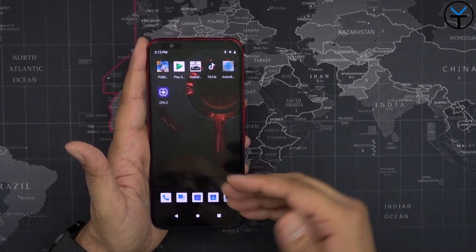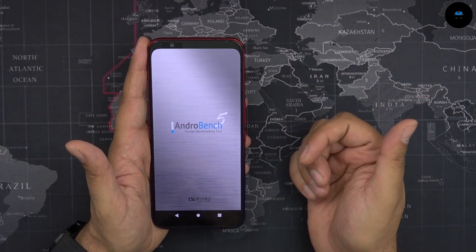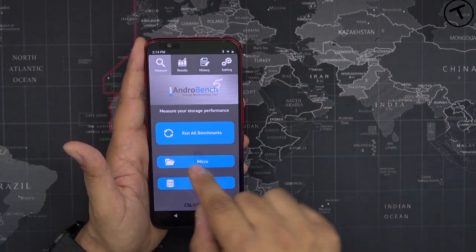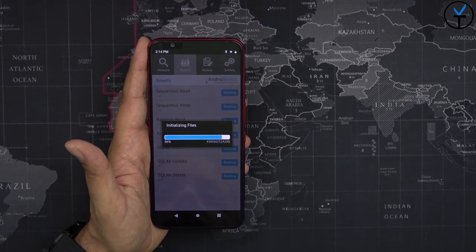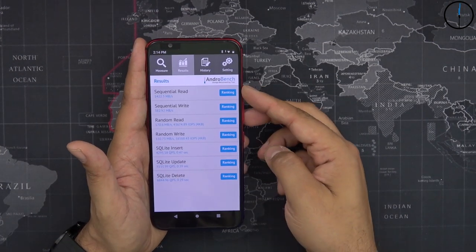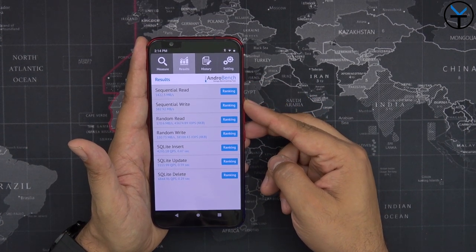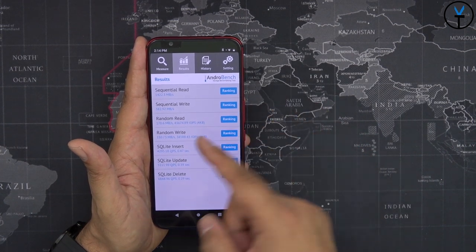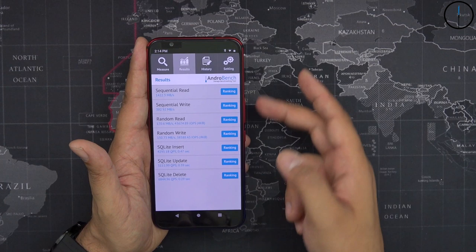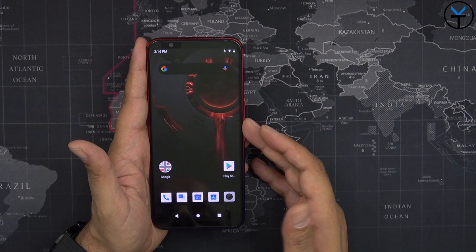One of the other upgrades from the Red Magic 3 is the internal storage, which is now UFS 3.0. We're going to run AndroBench to check it. The results show a sequential read of basically 1422, a sequential write of 382, and random read and write around 170 to 150. So definitely one of the fastest internal storage configurations you can get at 256 gigs.